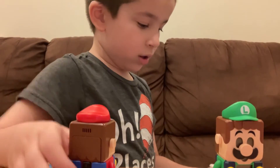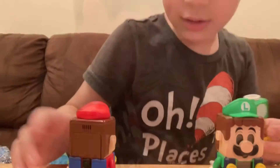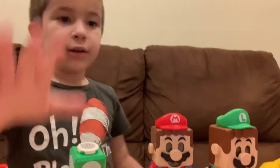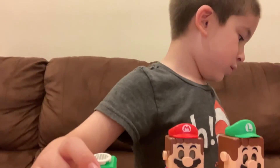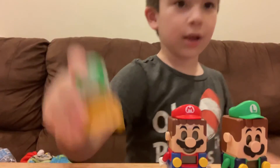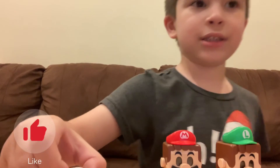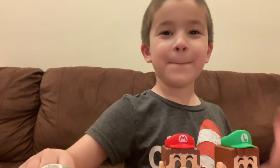Alright, so bye everyone! Like and subscribe, and hit the notification bell. Bye bye!